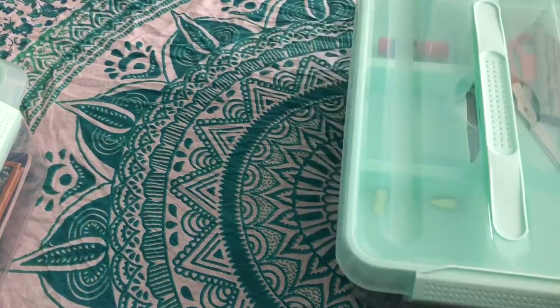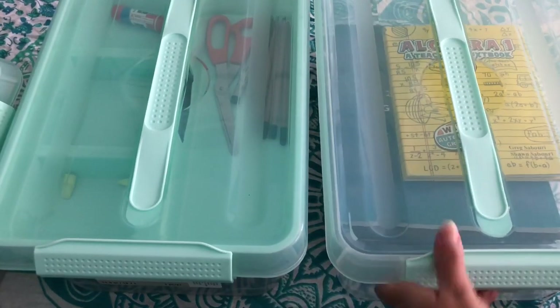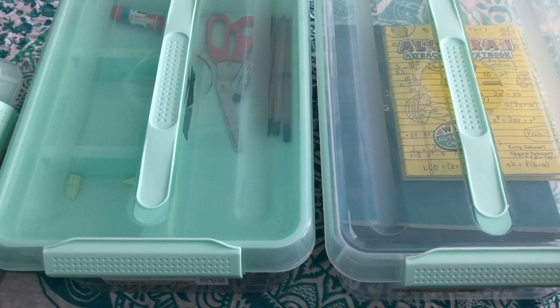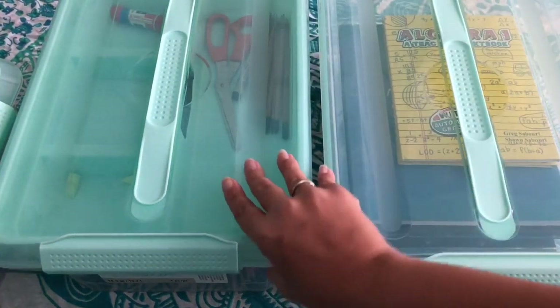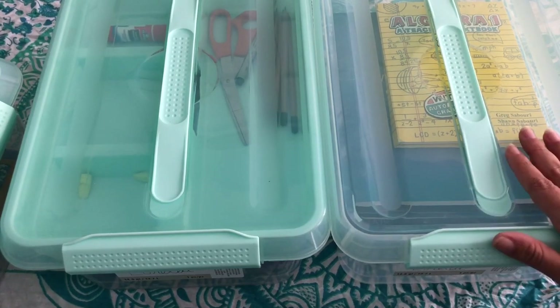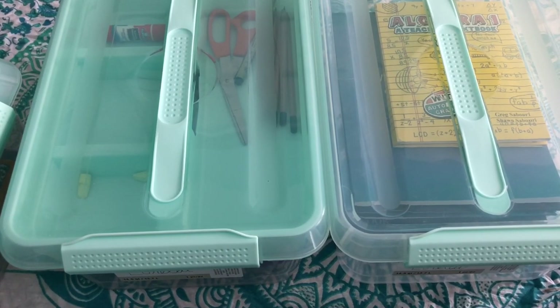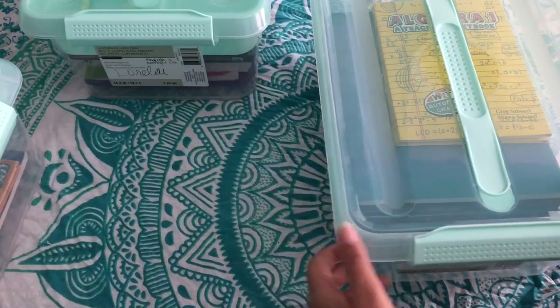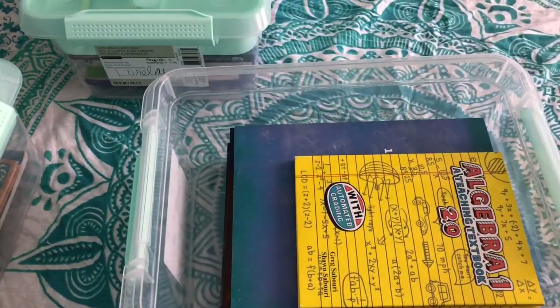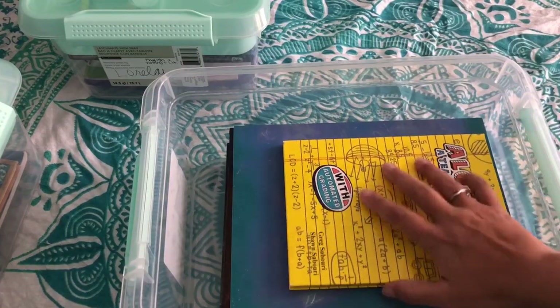Lorelai has two boxes because her books are just bigger. Maybe I should have got her the taller tote, but this one is pretty. This one is labeled 'math and science' and this one is 'English, writing, everything else.' You won't find history in any of these because we do that as a group thing — I'm going to order another tote for group stuff like watercolor books, read-alouds, and history since we do that together.